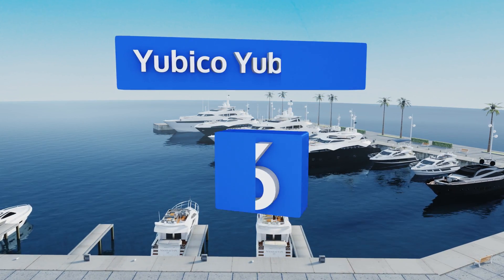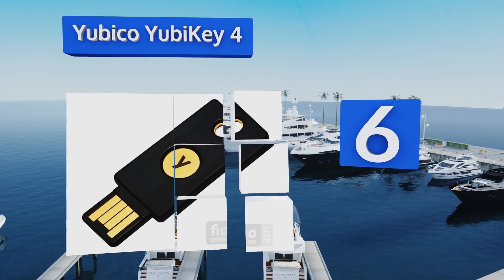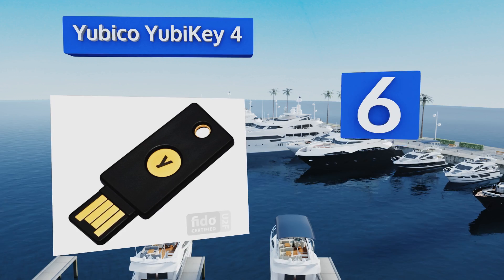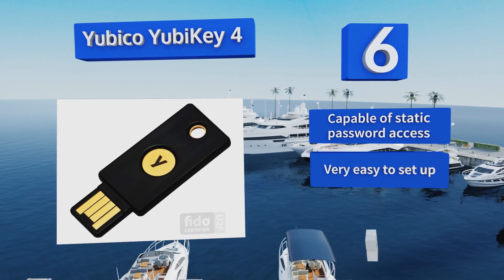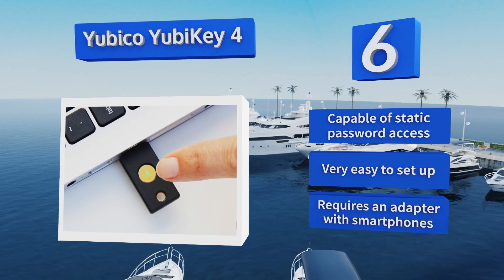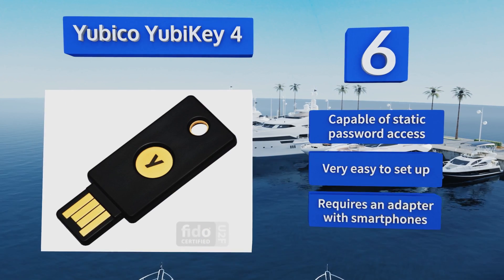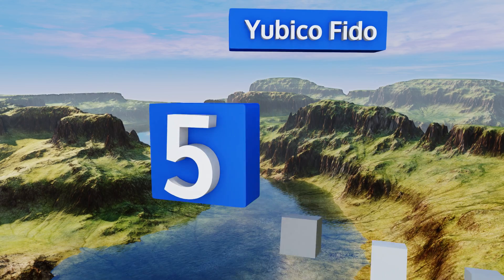Starting off our list at number six, the Yubico YubiKey 4 is all about speed. It operates at up to four times the rate of the original FIDO model put out by the same company, and it does so without adding any size or weight. It's capable of static password access and very easy to set up, however it requires an adapter for use with smartphones.